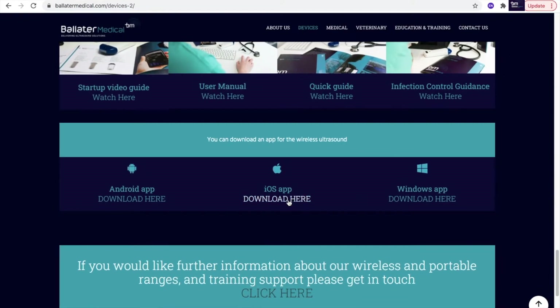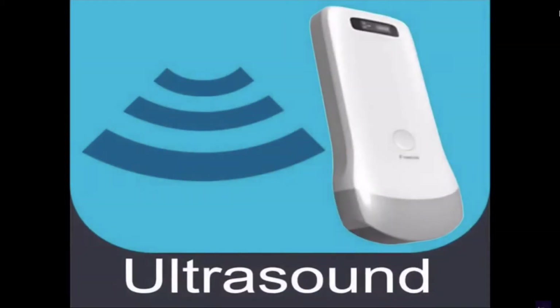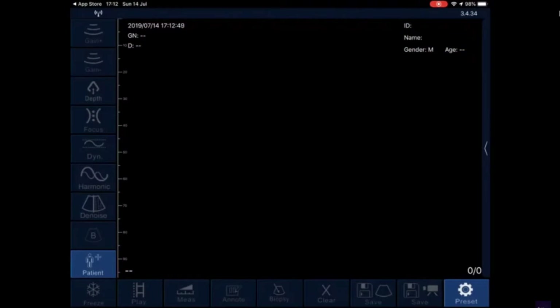In this case, we will select the iOS app. The name of the app is Wireless USG and this is what the app should appear like within your app store. Once you have downloaded this and opened it, this is what your screen will look like.